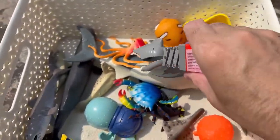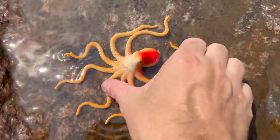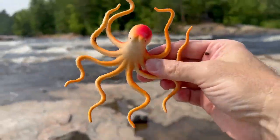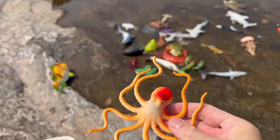Let's see if we can catch another one. And we caught one. It's an octopus. An orange and red octopus.